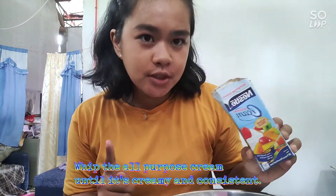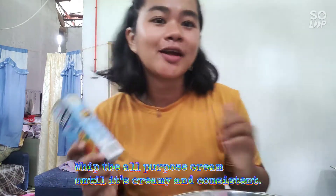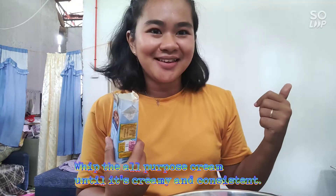This time guys, we're gonna whip this cream before we're going to mix it all together, okay, in the blender.